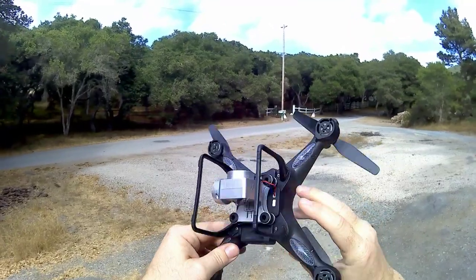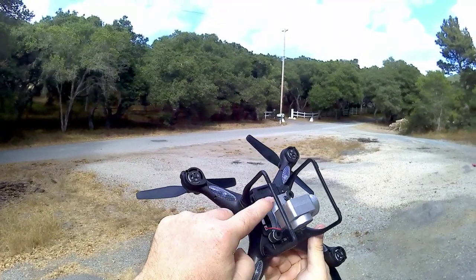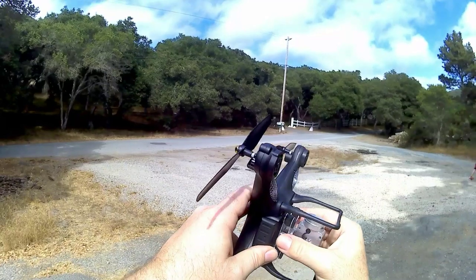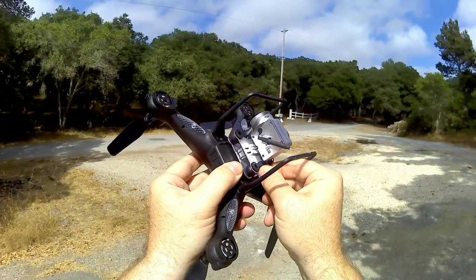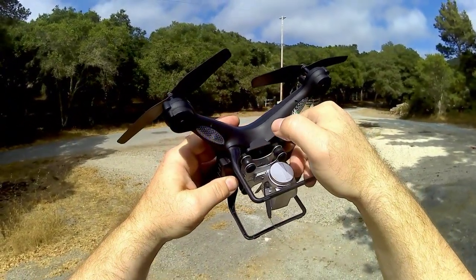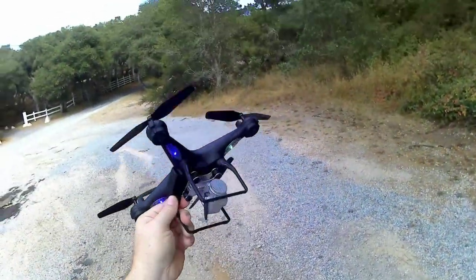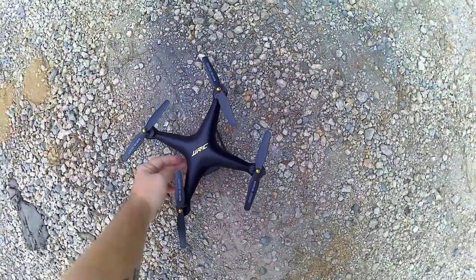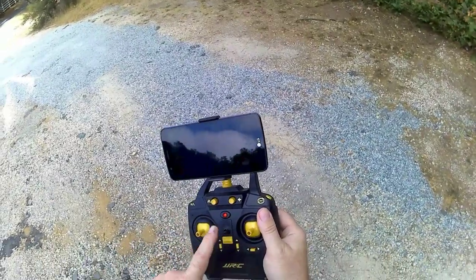The battery cover isn't super secure but it will hold. The on/off switch is right here. The camera guard just slides on and off easily — just unplug the camera and it slides right off, then snaps back on. Turning on the quad, I want a level surface. Turning on the controller — it's already bound, so you don't have to go up-down to bind. The lights stop flashing when it links up with the quadcopter.